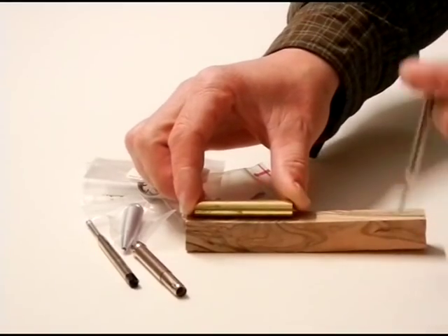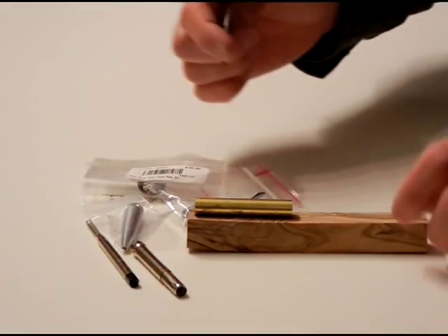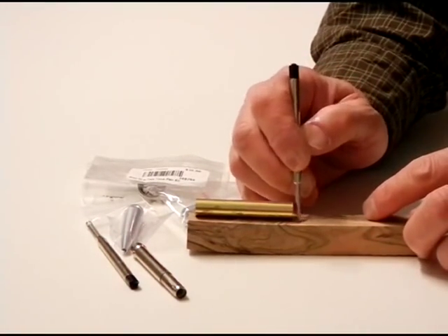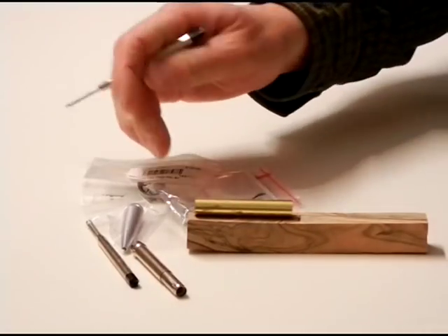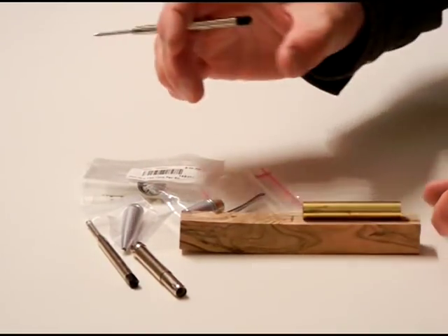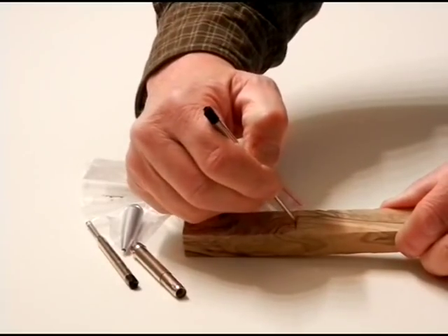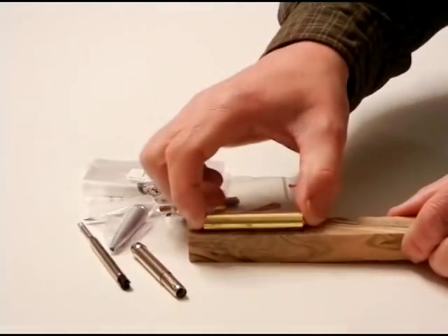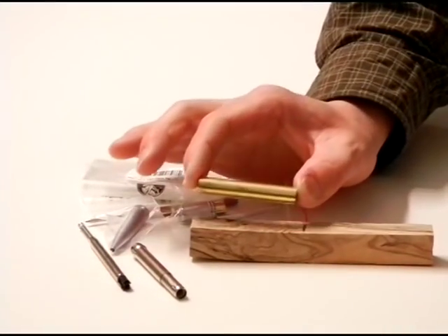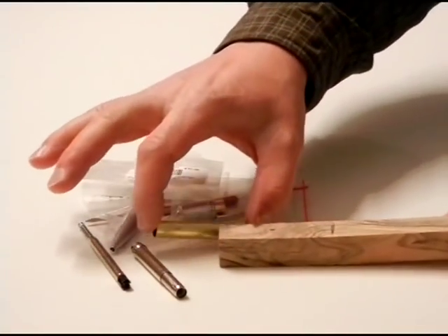I'll set the tube on the blank, kind of mark it — I have a lot of room, no real need to worry. I'm going to mark that quite a bit long, about an eighth, a little more than that on each end. I can easily get another piece out of that. Now I have my mark and I know my length. I need to get a 27/64 drill bit to drill the blank after I trim this off with my band saw.